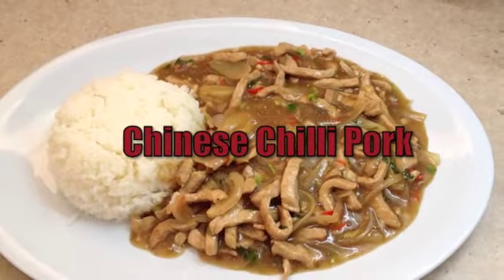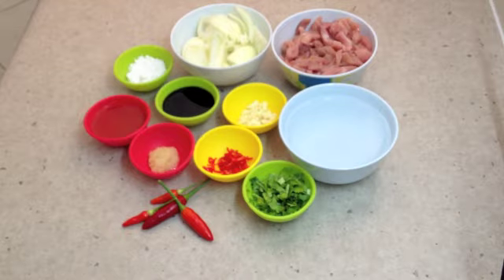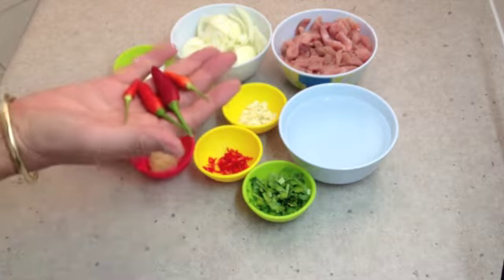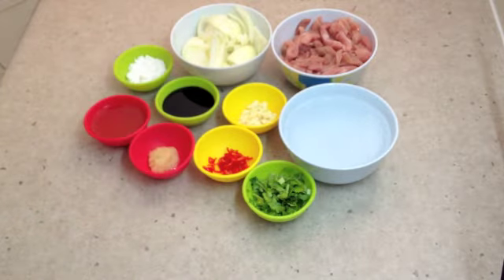Hi and welcome to Cheeky Richo's Chinese chili pork. You can make this dish as hot or as mild as you like by including more or less chilies, or different types of chilies with varying levels of heat. I'm using these little chilies from my garden and I'm only using one of them because they're pretty hot. The ingredients will be in the recipe box below. So let's make Cheeky Richo's Chinese chili pork.